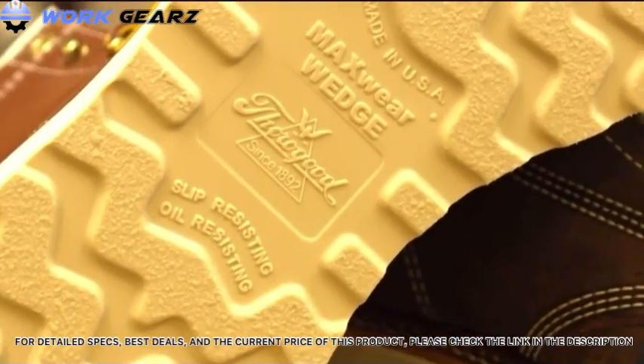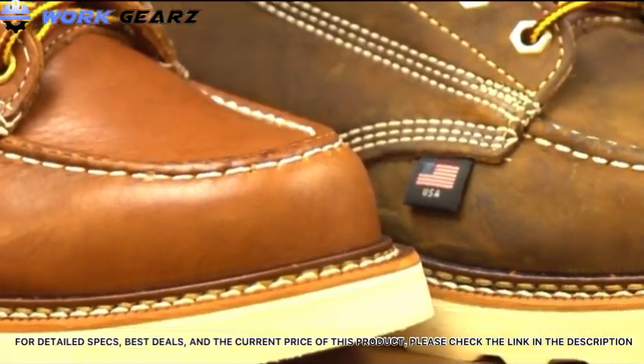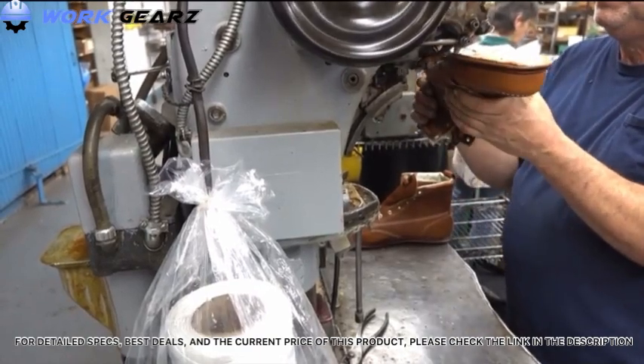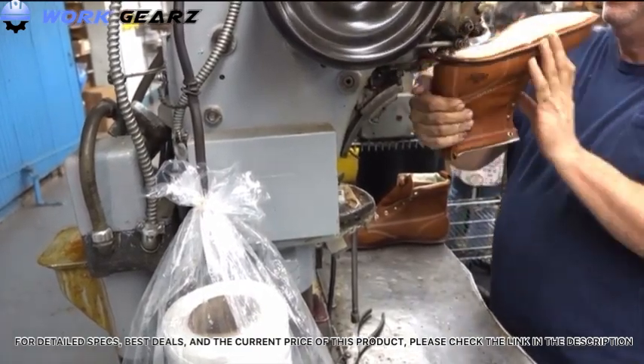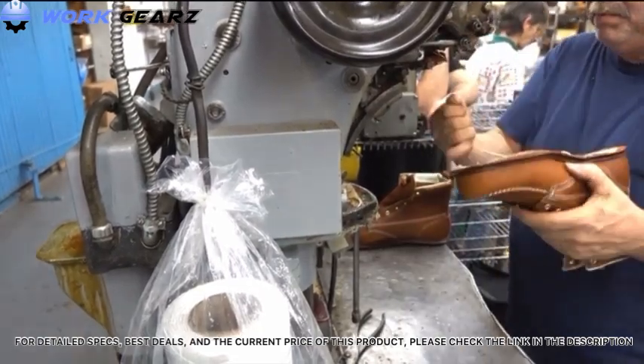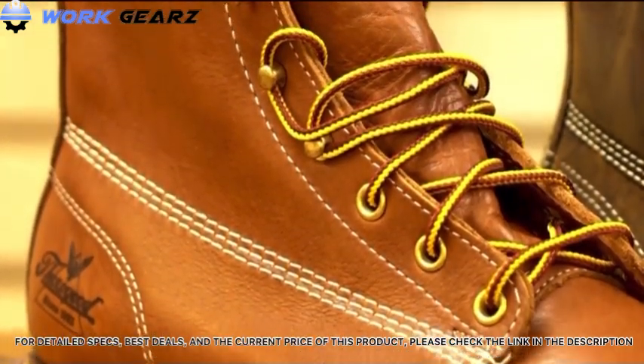These mock-toe boots feature Thorogood's exclusive maxwear wedge. They are made with Goodyear Welt construction, which is one of the most tried and true constructions in the footwear industry. Goodyear Welt construction also allows these boots to be resoled if needed in the future. All of the American Heritage 6-inch mock-toes are also triple stitched to give you that extra durability when on the job site.